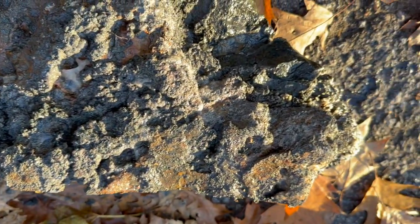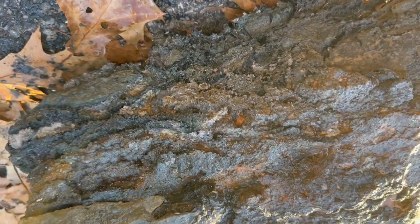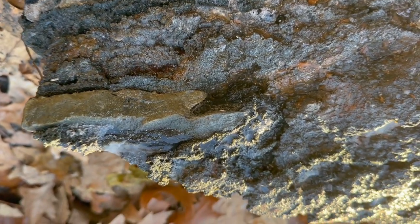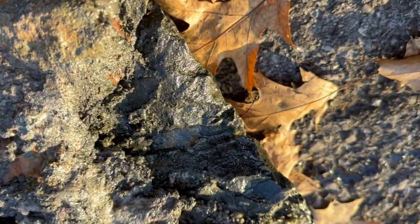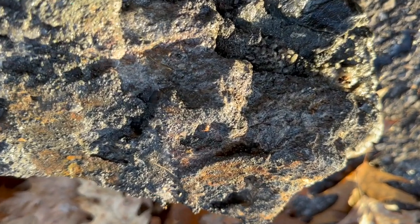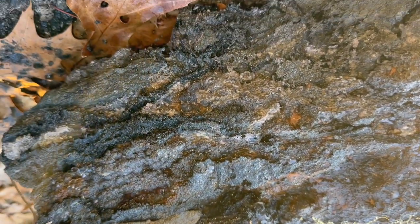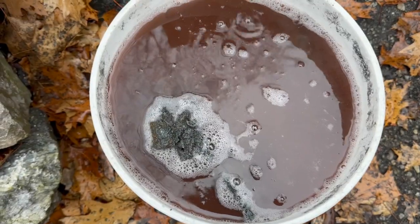Sometimes on failures you learn even more than you do on successes. There's a bit of silver on this rock — some right there. You can see the shininess of it. The real black I'm pretty sure is mostly cobalt. So this is a big cobalt vein with a little bit of silver up in here. This should probably be either kept just as a cobalt-silver specimen, or crushed and melted.